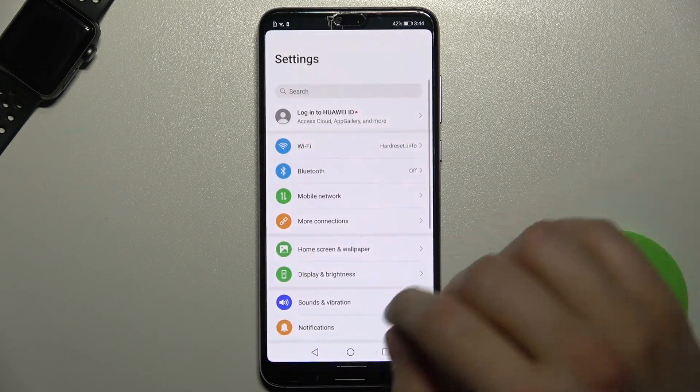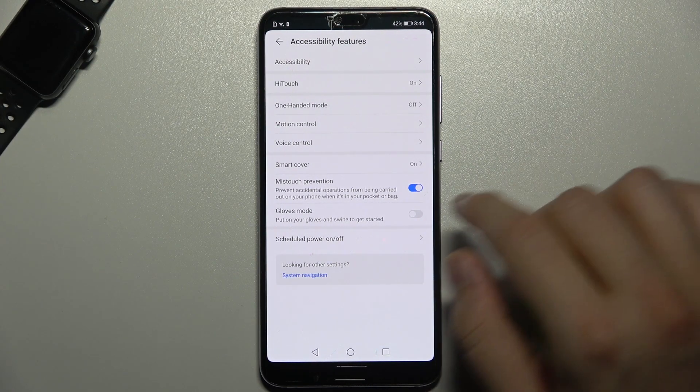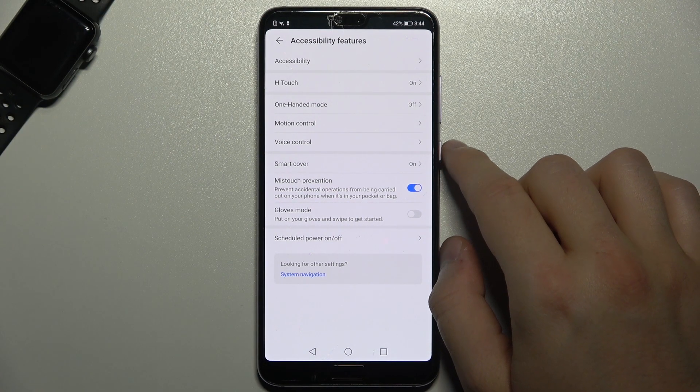Another method can be found in the settings, under Accessibility and Features. From there, you need to go to Motion Control.